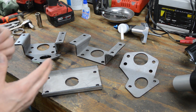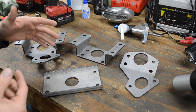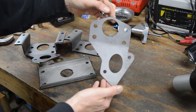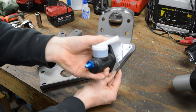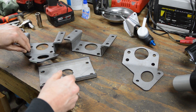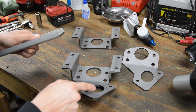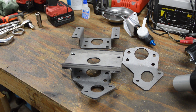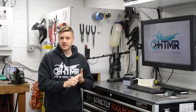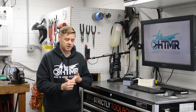In this video I want to talk about how we can adapt hydro boost to a GM A-body DIY style. Brackets were expensive or non-existent, so I've designed three different brackets: one for T56 master cylinder only, one for hydro boost only, and one for T56 and hydro boost combined. These brackets for a GM A-body can help you save money versus what's available on the marketplace.